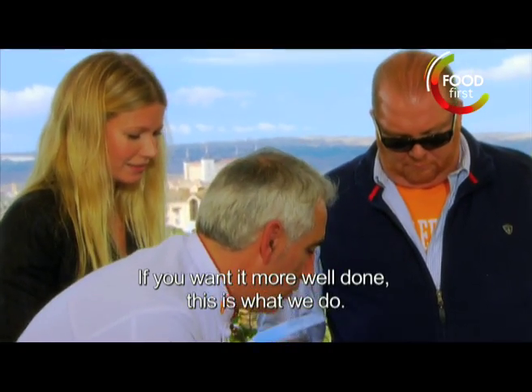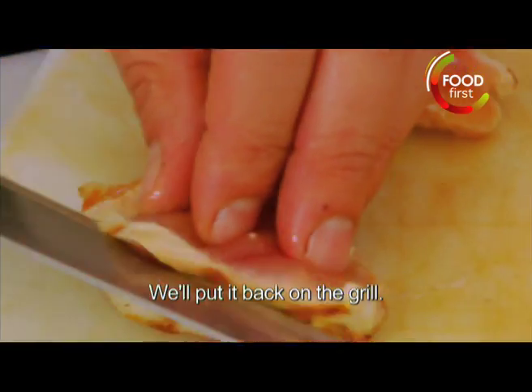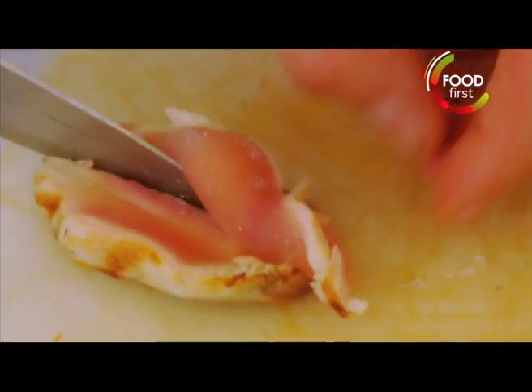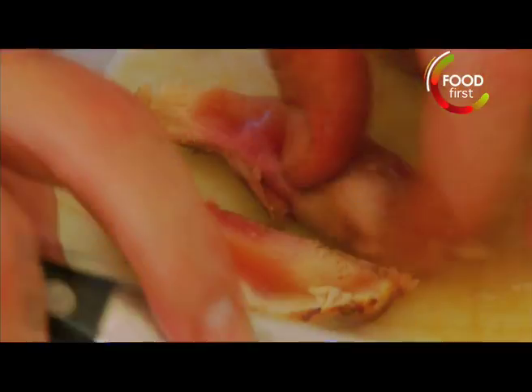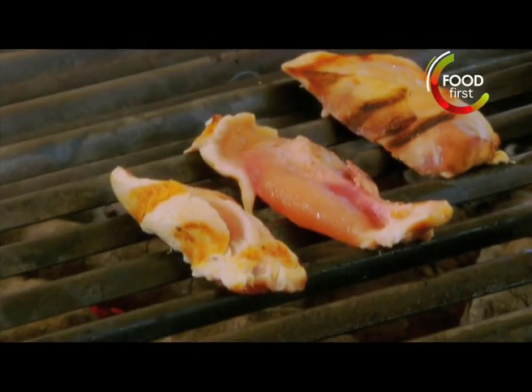Si le queremos menos crudo, lo que haríamos es esta operación — if you want it less raw, this is the operation. Ahora ponemos otro poquito a la plancha. Se pueden hacer de diferentes maneras. To the well-done crowd, this is called butterfly in the skin.